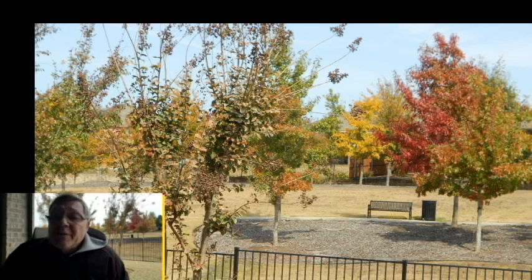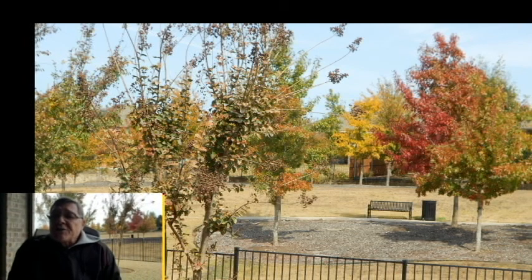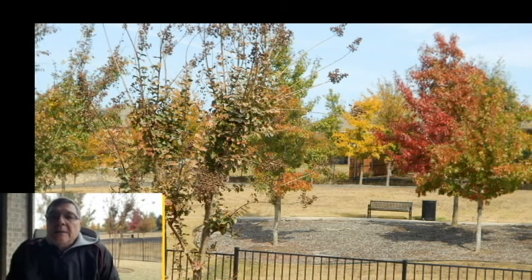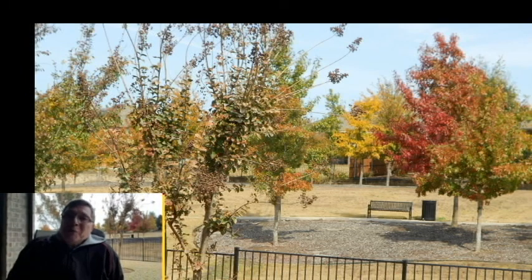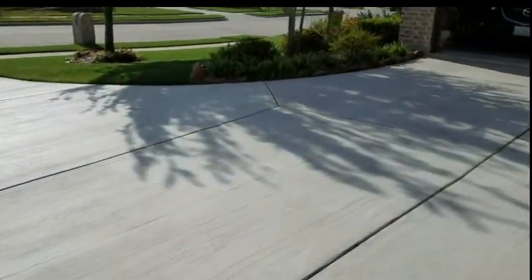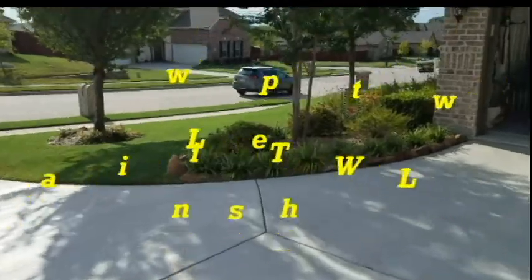It's fall in North Texas, and as you can see, it's windy outside. We're going to get down to 26 degrees tonight. For those of you up north, that doesn't sound like much, but in Texas, that's cold. Welcome to Lawn Tips with Lou.